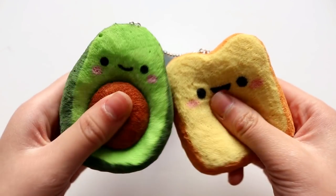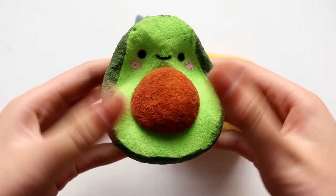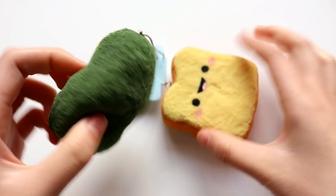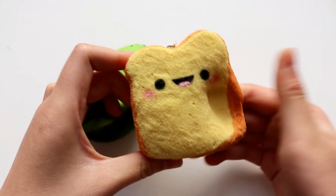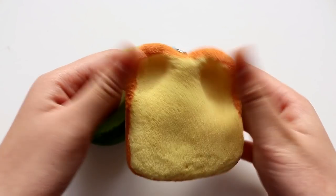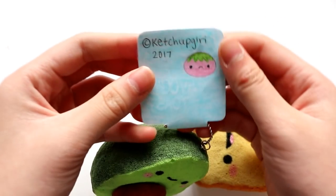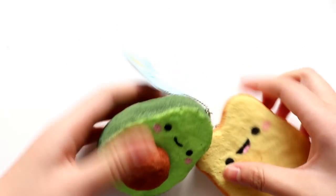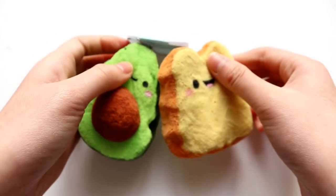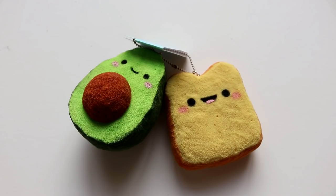So here's the squishy avocado toast all finished, and here's the avocado itself. And here is the toast. I think these squishies would actually be super cute on their own as well, but I thought it would be nice to link them together. And here's the tag — this one is pretty simple, but you can change it however you want to. So hopefully you guys enjoyed watching this tutorial, and if you do try it out, don't forget to tag me on Instagram. Thank you guys so much for watching, and I will see you guys later. Bye!